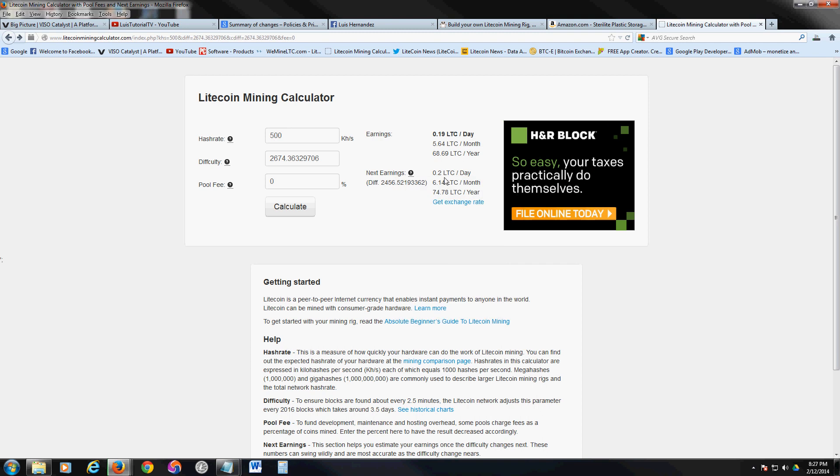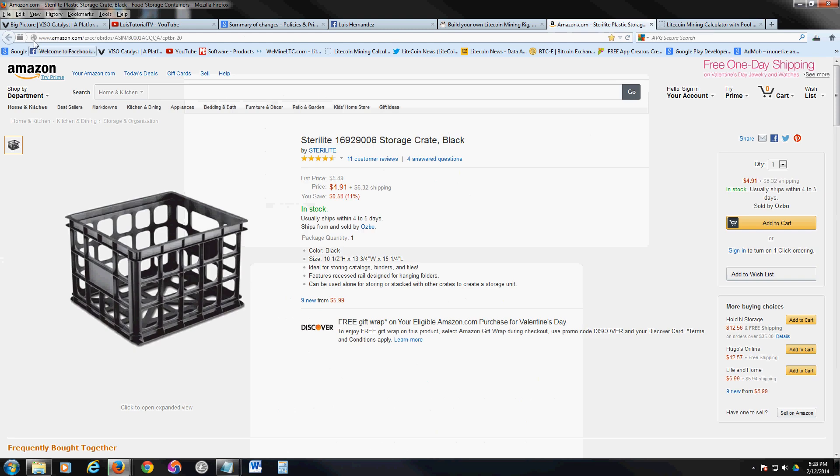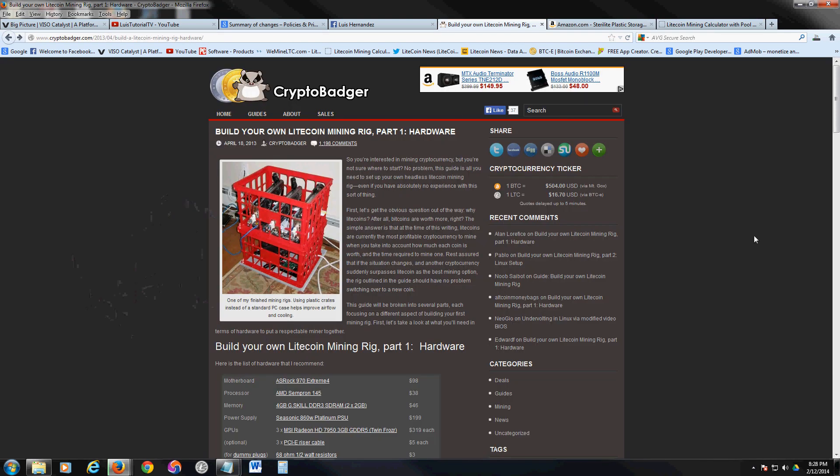With one card that's $94 a month, which is not bad. With a couple of these rigs set up it'll be paying your bills automatically. That's why I want to do it — to pay off my bills every month automatically, which frees up a lot of money.